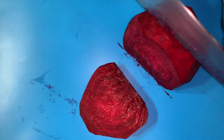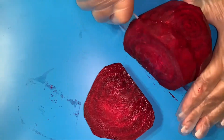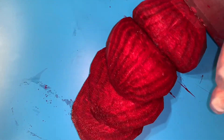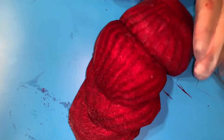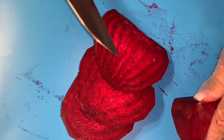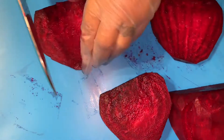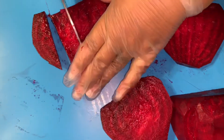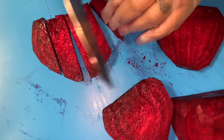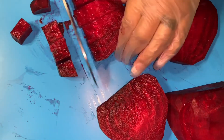Voy a enseñarles cómo cortarlo en cuadros para mantenerlos en la hielera para todos los shakes que quieran hacer. I'm going to show you guys how to cut this in cubes so you can put it in your fridge and every day you can include it in your shakes. Doctors have said that this is good for cancer, for blood flow, high blood pressure, and anemia — this vegetable is very healthy and we all need to eat it. So I'm going to cut it in small cubes.